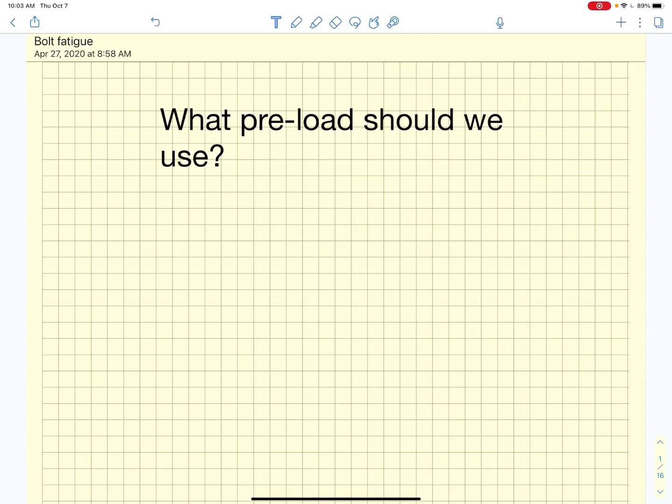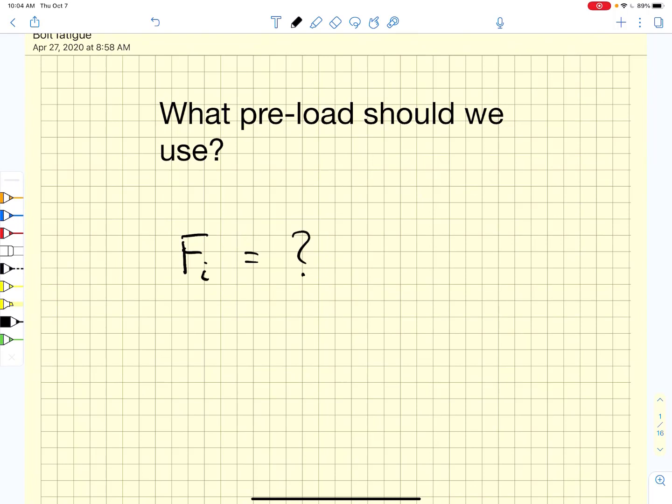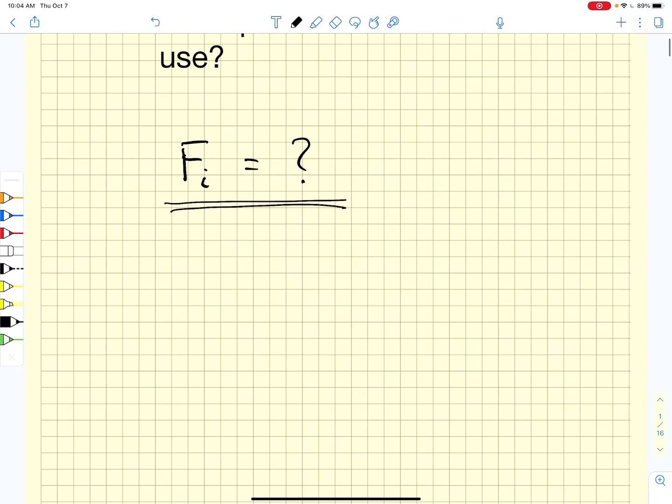We've been talking about factors of safety for bolted connections and we're going to move into factors of safety for fatigue in a moment. But before we do that, we want to talk briefly about what preload we should use. It's an important consideration to understand what Fi should be. When we go into fatigue factors of safety, we'll be able to say much more clearly what Fi we want. There are some rules of thumb for preload.